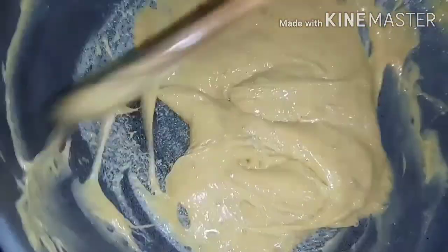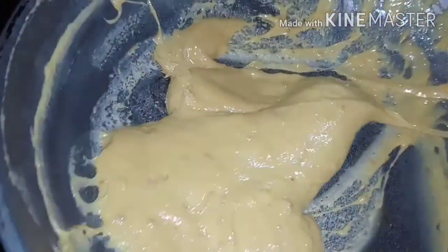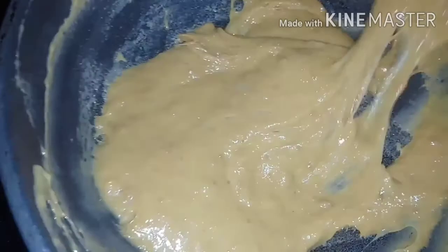Just keep mixing it until it becomes sticky and becomes yema. It's almost done now. The yema with fillings is ready — so yummy!